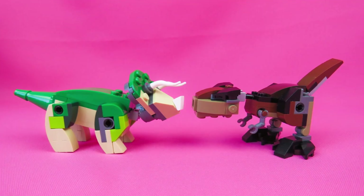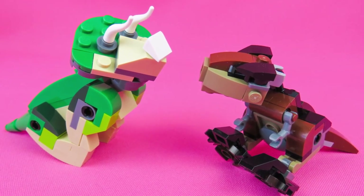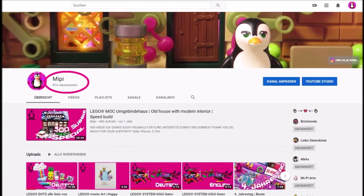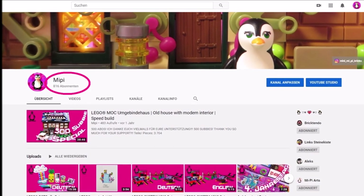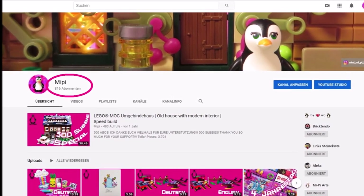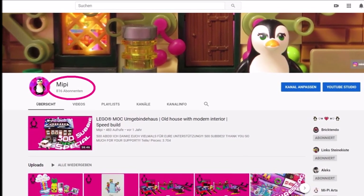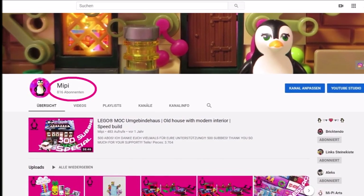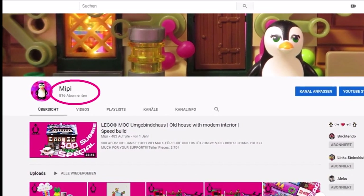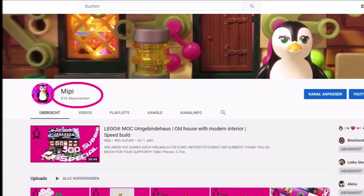I love it. Make sure you subscribe to my channel and leave a like. Maybe you've noticed — I already reached over 800 subscribers, which is insane. I'm so happy about it. Thank you so much, guys. I want to do something special for you: I want to do a Q&A video, so I need you and your questions down in the comments. Thank you so much, guys. Bye.